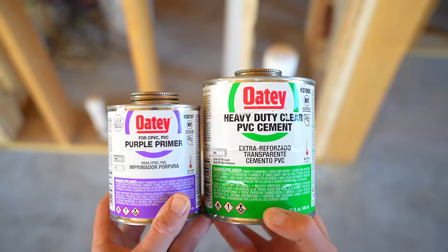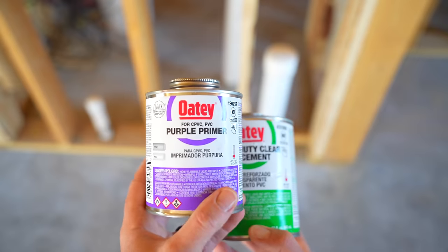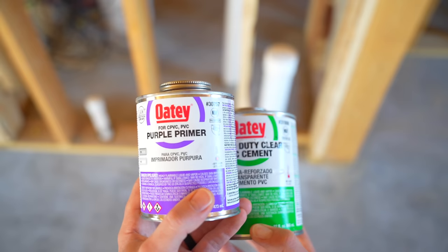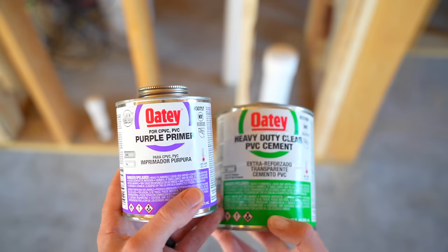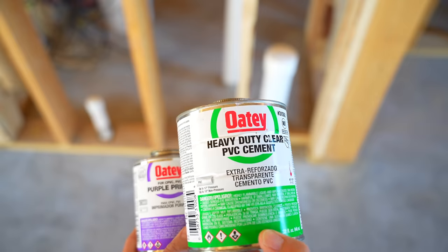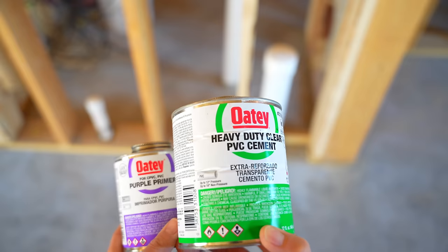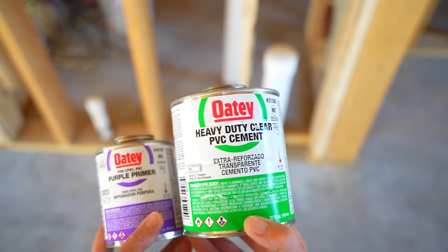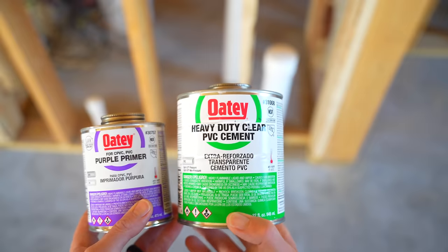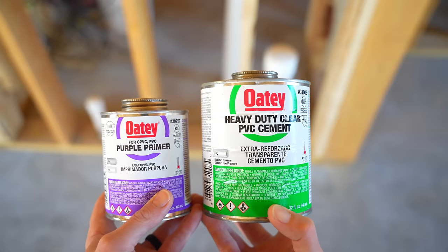To join the PVC pipe together, I'm going to use purple primer to prime the pipe first. I use purple primer in this jurisdiction because the inspector wants to confirm it was primed — the purple color indicates that. Then to glue it together I'll be using heavy-duty PVC cement, which can go up to an 18-inch non-pressurized drain line, so it's plenty for this application.